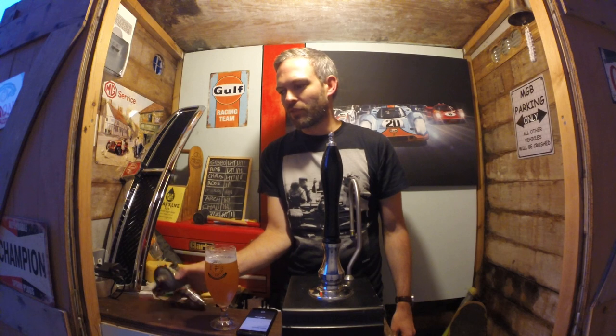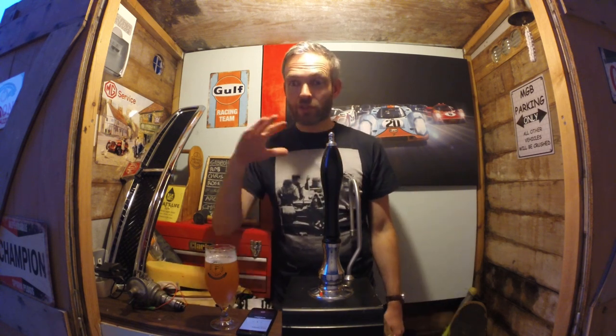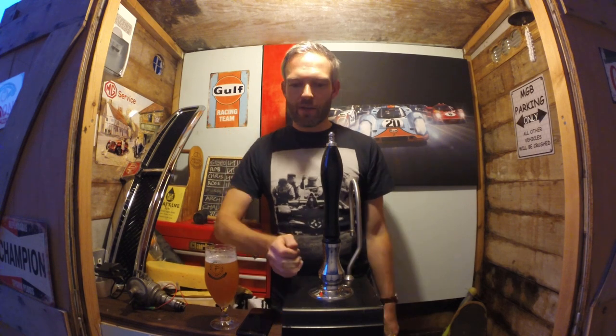Welcome back — ran out of battery there, but it gave me time to grab a beer. Anyway, I think I was talking about electronic ignition. Effectively, most electronic ignition systems for the MGB just replace the condenser and the points, doing away with the items that would normally wear, cause your car to go out of tune, or fail completely on the road.